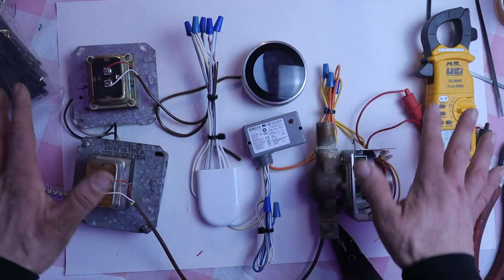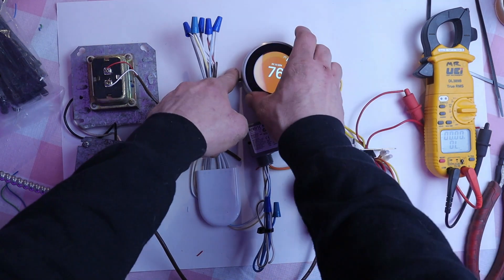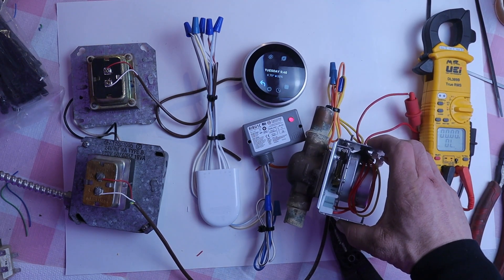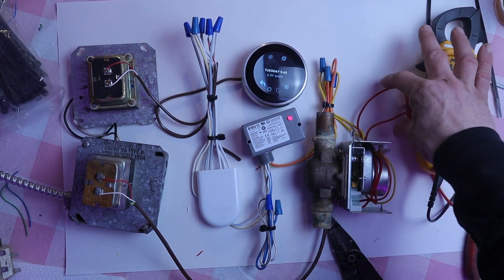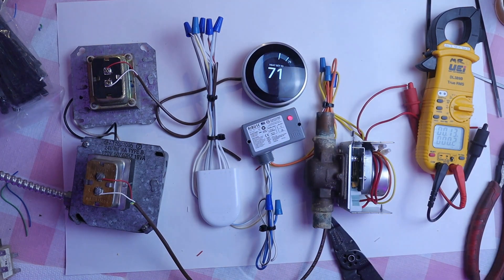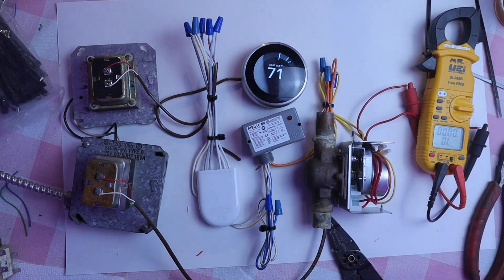I have everything powered up here — the burner switch is on and the thermostat is working. I'm going to call for heat, which will activate this relay. The relay is going to operate the zone valve — you can see the motor move in there. Then we're going to have continuity on our multimeter, which tells us the T-T circuit is activated and the boiler will fire up. I'm going to shut this down and the same thing will happen in reverse: the relay deactivates, the zone valve unpowers, the motor opens up, we lose continuity, and the boiler shuts down.